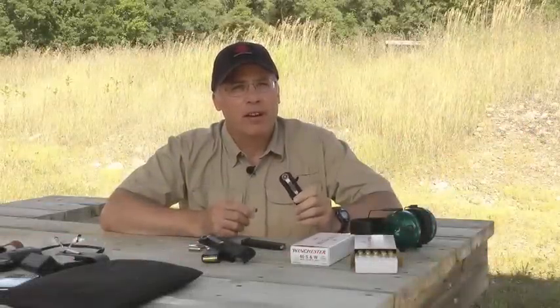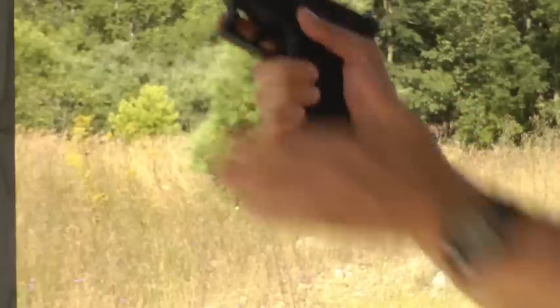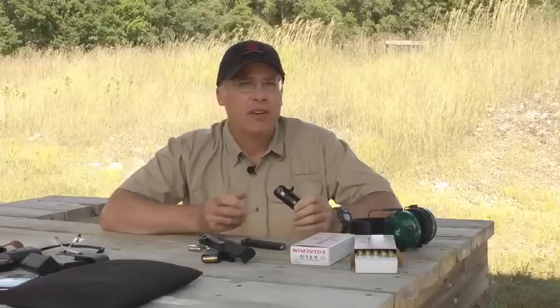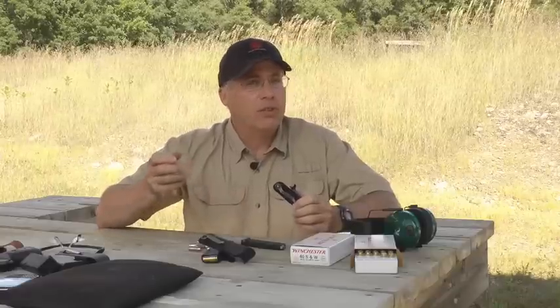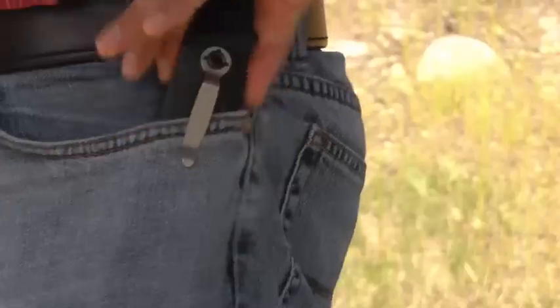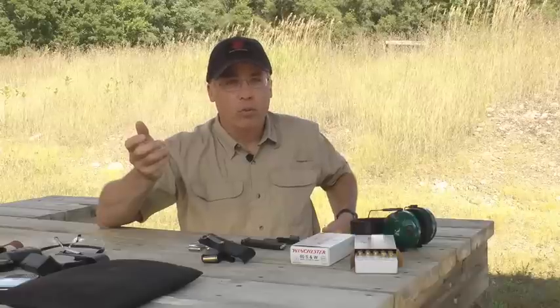Another thing that our staff really likes about this product is that it rides in your pocket — it's in a very natural place, it's always there when you reach for it. This is opposed to having to carry spare magazine holsters on your belt. When you're trying to do a reload, you've got the gun in one hand; now you don't have to fumble around reaching down under clothing.